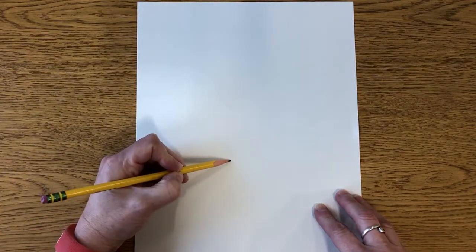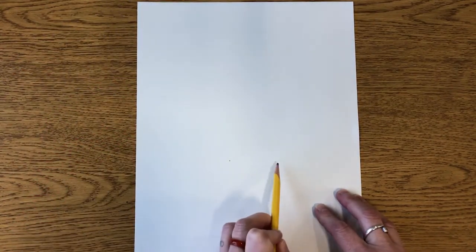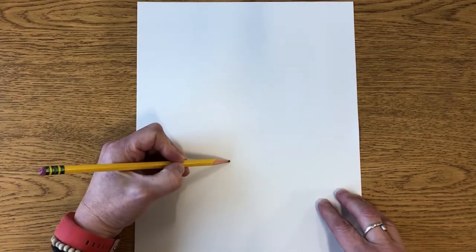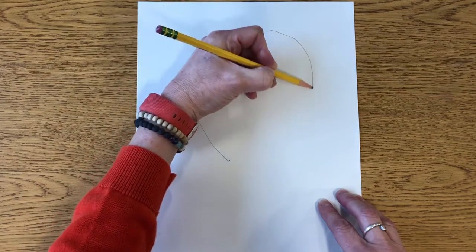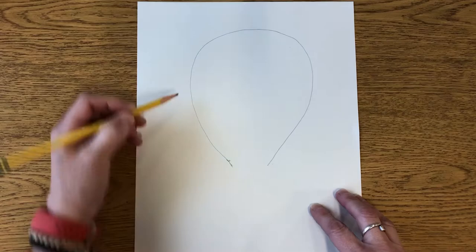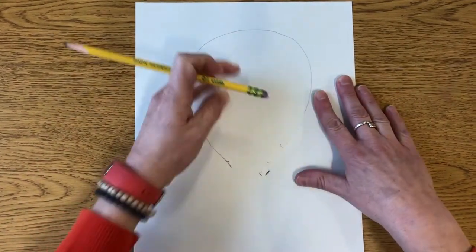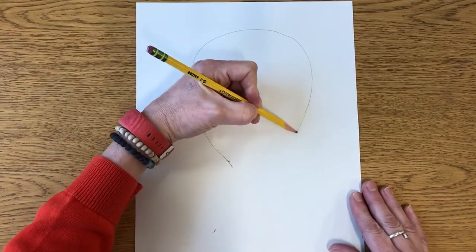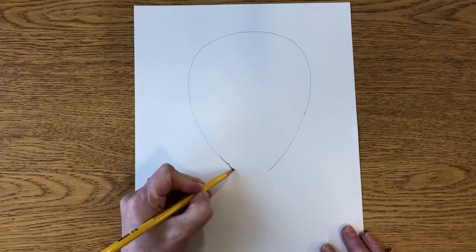Starting right about here, I'm going to draw a big curved shape, almost like an egg shape but not a complete egg shape. I'm going to draw a curve and come back around like this. If a shape doesn't look quite right, you can always erase and fix any spots. I like to draw lightly so that if I do make a mistake I can fix it with my eraser.